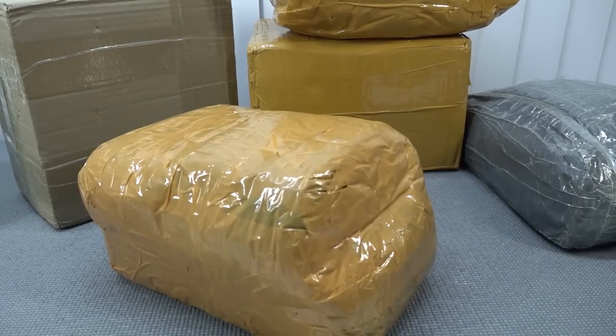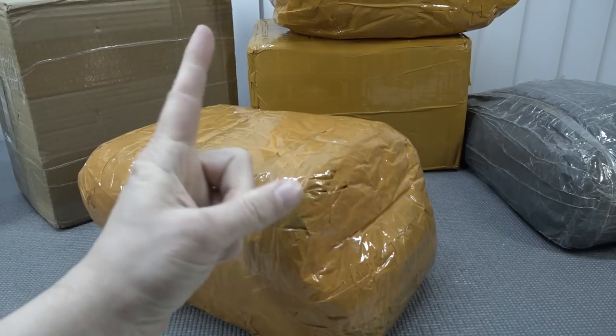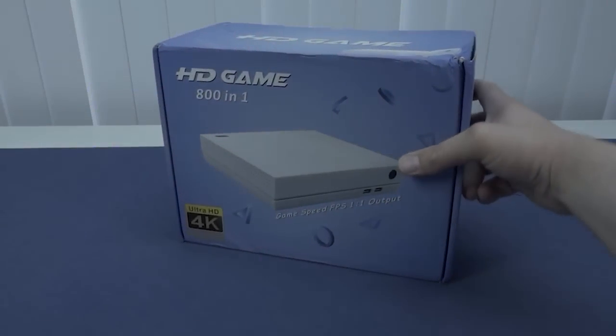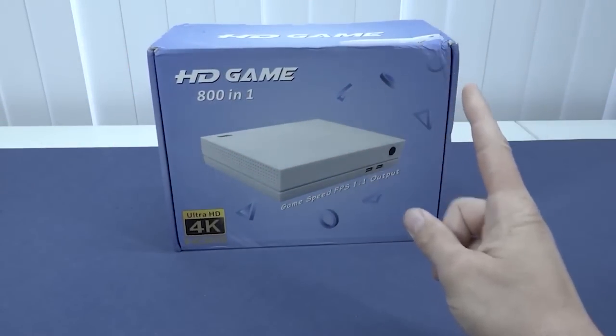It's time for the package from China. Let's go! Welcome back to the channel — it's awesome that you're tuning in.